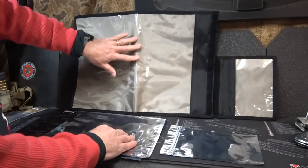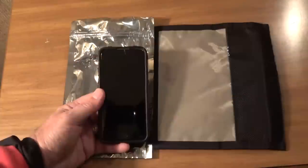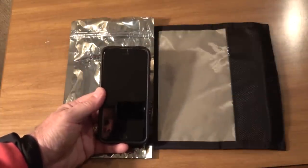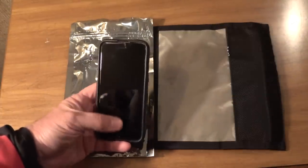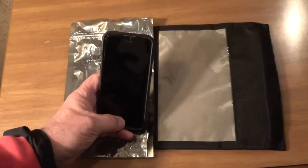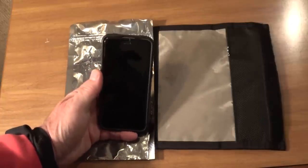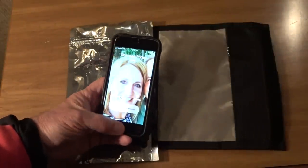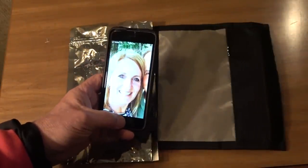A lot of this material is currently used by the US military. Now, one test we use to see if these are EMP-proof is whether this phone will receive a phone call. So what we're going to do is have my wife call me. And she's coming up — so we know the phone works. Now we're going to put it in the bag.